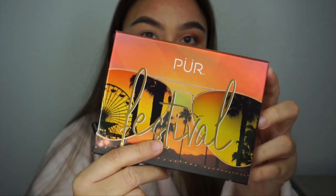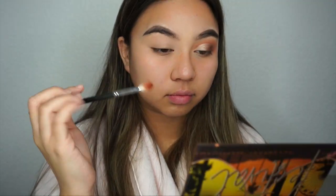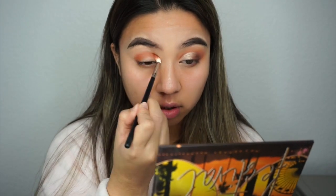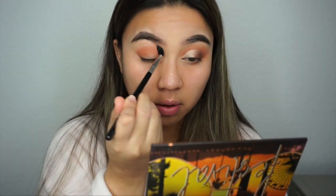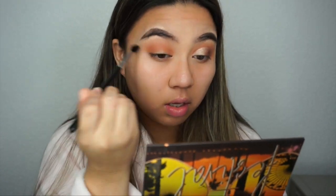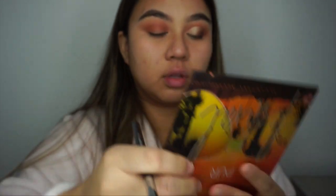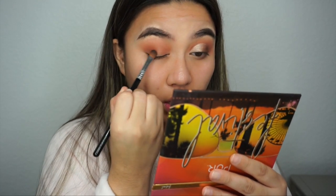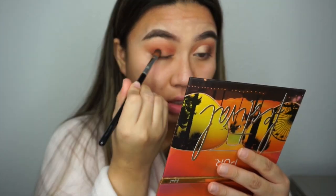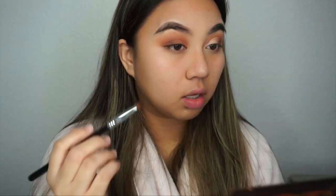Now I'm taking the Pure Festival palette and I'm taking the shade Hidden Desert on a Morphe M514 brush, patting it and placing it into my crease and blending it out with the Sigma Diffused Crease E38 brush. Then I'm taking the Sigma Medium Sweeper E54 and going in with the shade All Night on the outer corner of my eye, just building up the product to my liking.